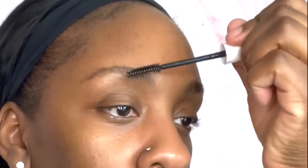I'm gonna go in with my NYX brow gel and I have it zoomed in so y'all can see everything I'm doing. The only time I'm gonna zoom out is for you guys to see me do my face. I'm gonna take my Anastasia Beverly Hills Dip Brow in the shade Ebony.